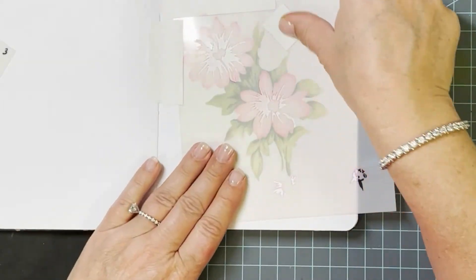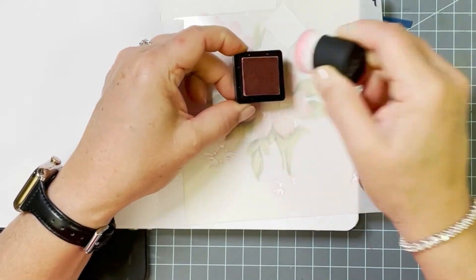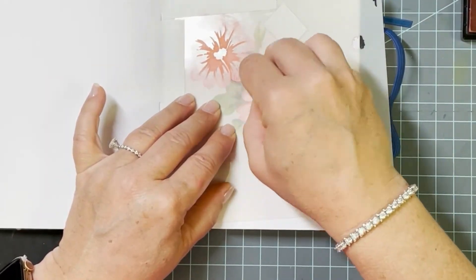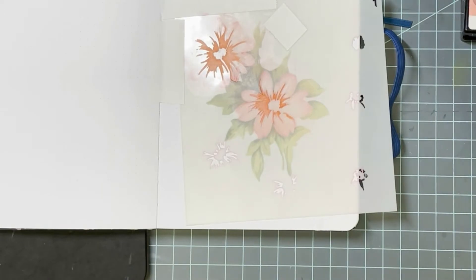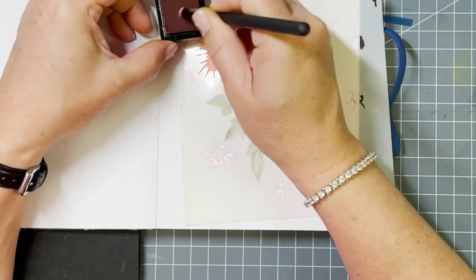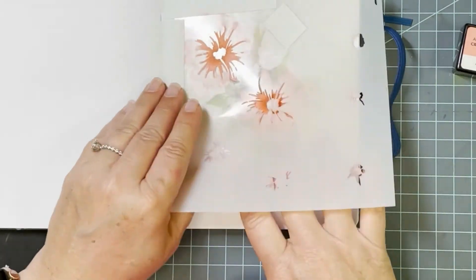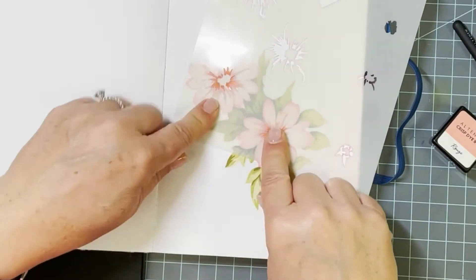Going back to the next stencil layer, this will create detail on the interior of the flowers where the petals come into the center and create some shadowing. For this finer detail I'm back to the small Altenew blending brushes. I think I started with Blush, then moved to Rouge, and I'll add some Coral Berry. I added the Rouge throughout the entire stencil opening, but then put a little bit of darker color right in the middle before pulling the stencil off, so the whole layer has some color variation rather than being flat.